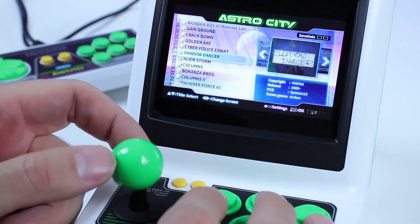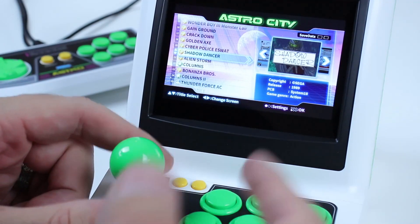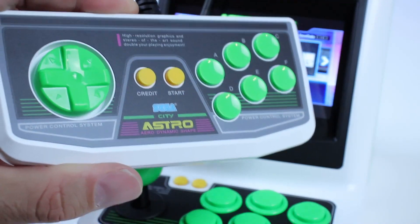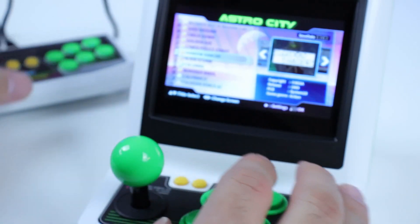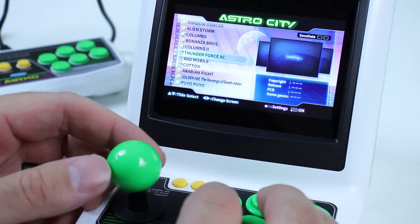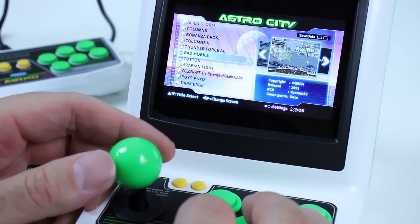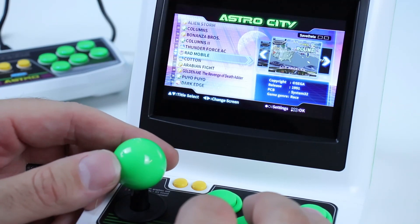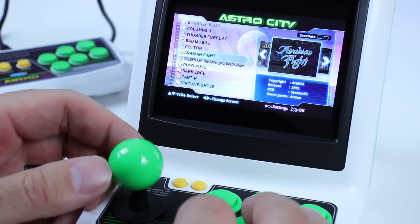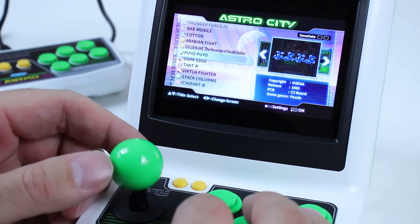Cyber Police E-SWAT — and I know a lot of these games have home conversions, but these are all the original arcade versions. That's why we got a coin button instead of a select button on both the unit and the controller. Alien Storm, Columns, Bonanza Bros, Columns 2 — way too many Columns games. Thunder Force AC, Rad Mobile — that looks interesting, I don't know that I've played that one. Cotton — we've been playing a lot of Cotton lately. Arabian Fight, Golden Axe: The Revenge of Death Adder — hell yes! And then back to Puyo Puyo.